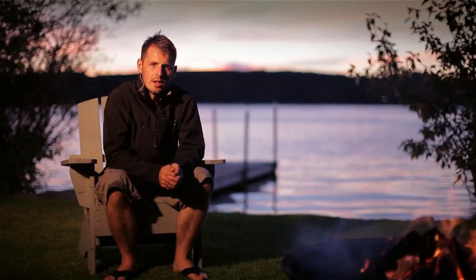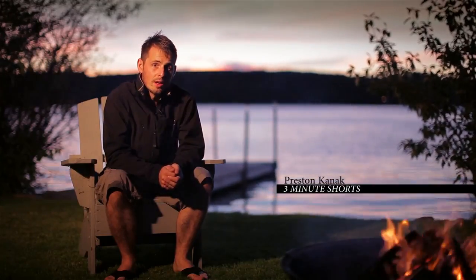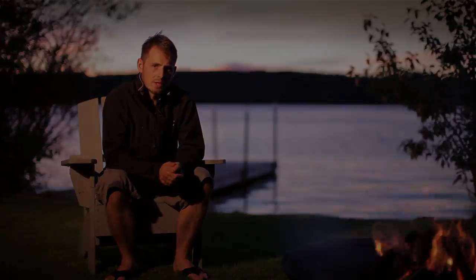Shooting a time-lapse is not a science. There's no perfect formula to allow you to be successful every time. However, there are a few things you can do to improve your chances. In this video, I want to show you the different types of tools I use when I shoot a time-lapse.